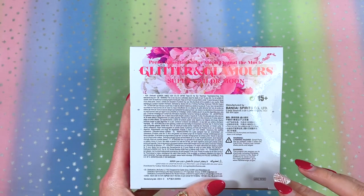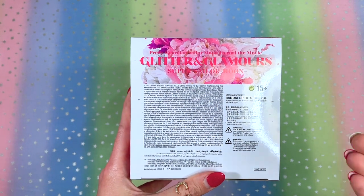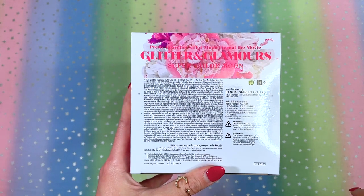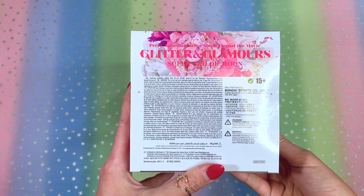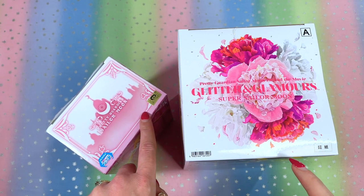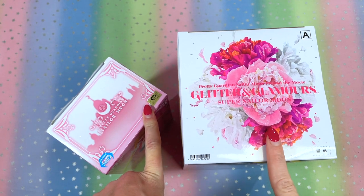Looking at the very bottom of the box, again you don't see the Toei Animation sticker anywhere. This must be typical for the Glitter and Glamour line because both of my type A's did not come with that. These are my very first Glitter and Glamour figures, so I'm not sure if these typically come with an authenticity sticker. The Girls Memories figures have the Toei Animation sticker, but these do not — so don't get alarmed if yours comes without one; it still could be legit.